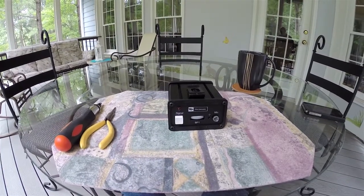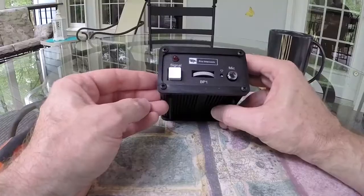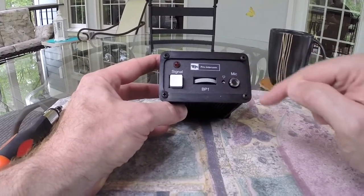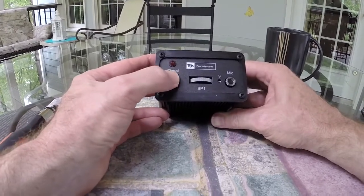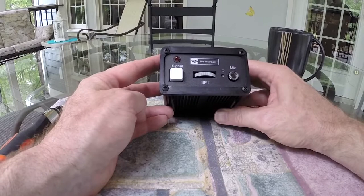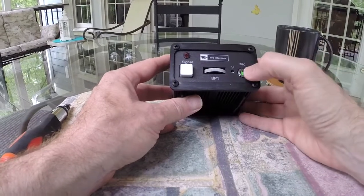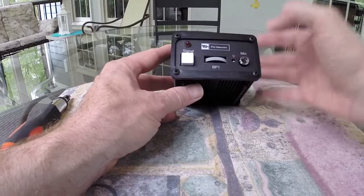Hey, this is Jim Komorek and today we are taking a look at the Pro Intercom BP-1 belt pack. The purpose of this video is to discuss how you can change the mic switch from being a latching switch to being a momentary contact switch like the signal button. A lot of people, myself included, get very frustrated when you're using an intercom system and the mic buttons always latch — people just forget and turn them on, and you're constantly having to remind people to turn their mics off so you don't have a lot of noise over the intercom.